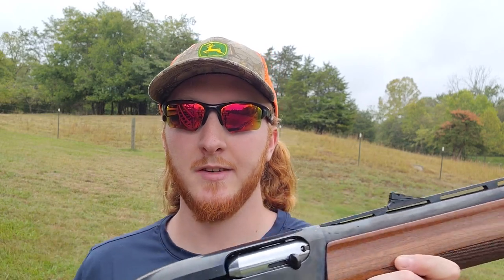For the setup today, I've got my Remington 1187 Premier with the stock modified choke in the gun. With steel shot, a modified choke is kind of more towards a full choke if you were to put lead through it, which is typically the range I like to be in. I like to use mods when I'm using steel most of the time anyway.